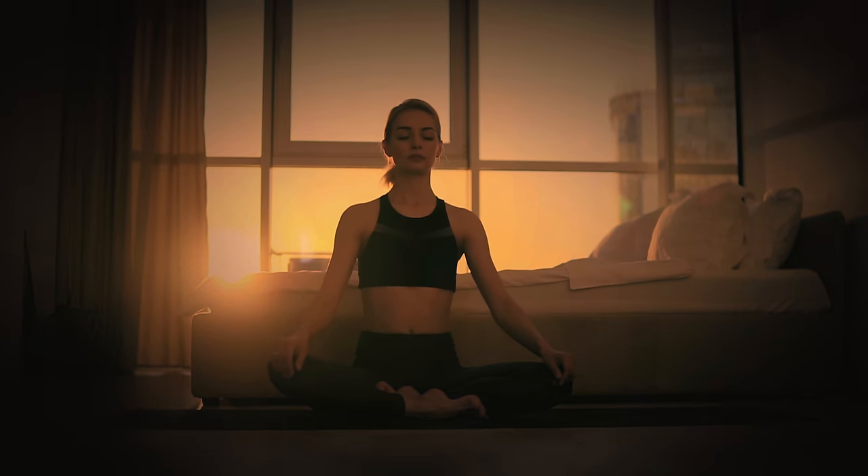Close your eyes gently and take a deep breath in, filling your lungs with fresh air. Now exhale slowly, releasing all the tension.